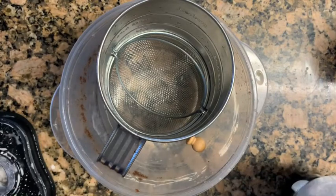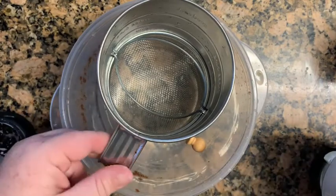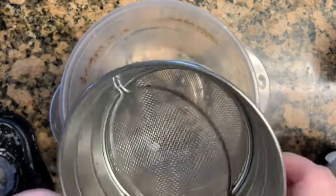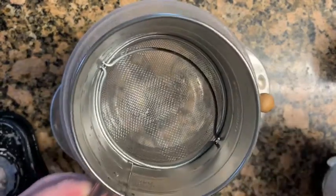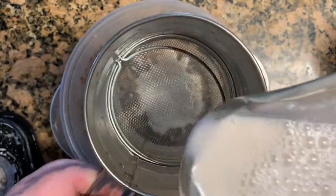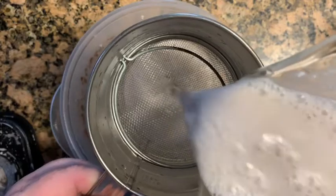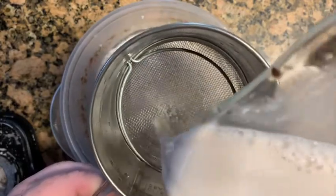For the last time we're going to run it through one more time just to double check. There's nothing worse than drinking your horchata and having chunks fall into your mouth. And it looks good — we're going to move on to the next step.